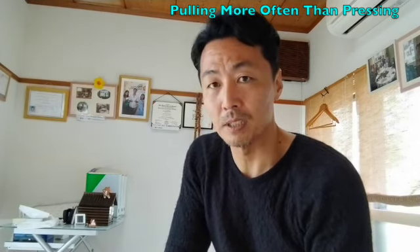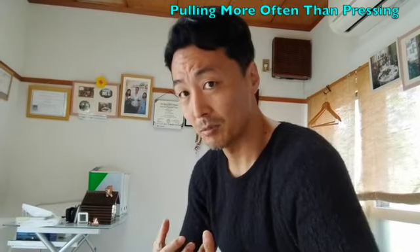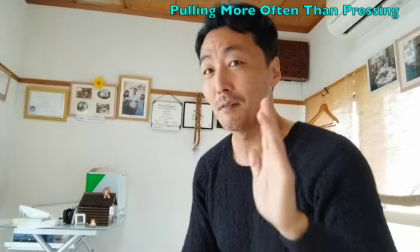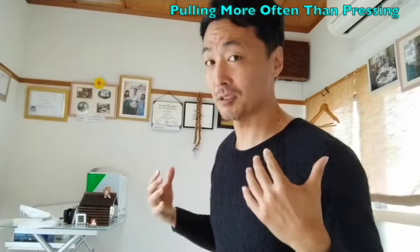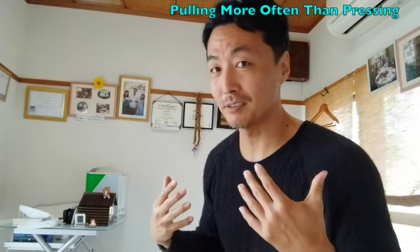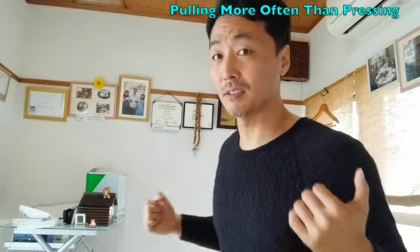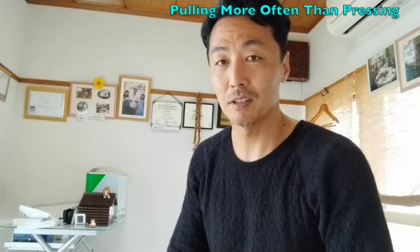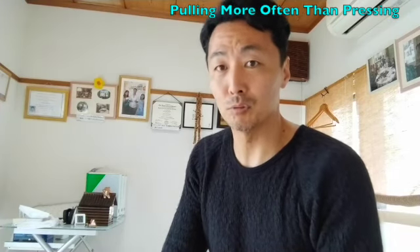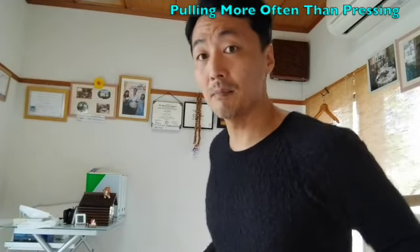Because he asked me — his posture was kind of rounding like this, a forward posture as well. He loves pushing exercises like the bench press, but he wanted to correct his posture to maintain his health. That's why he asked me: Tomoya, I understand pressing and pulling exercise is very important, but what kind of ratio would be better to improve my posture between the anterior side and the posterior side?